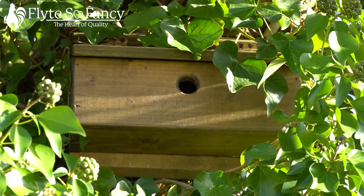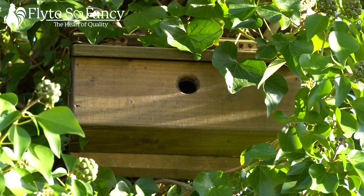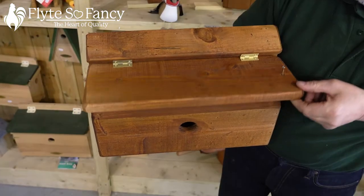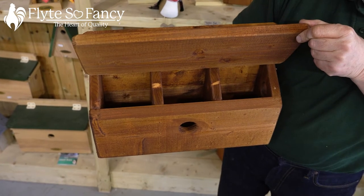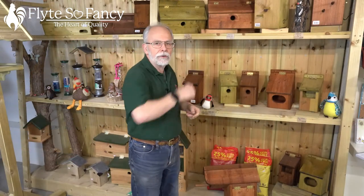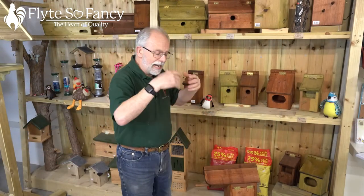We have the sparrow terrace. Sparrows are naturally gregarious birds and they live in little groups. In each of these sparrow boxes there are three little sparrow houses — one at either end and one in the middle. The lid is screwed on at one end with big brass hinges to help you open it, and you can access all three nest boxes from there.